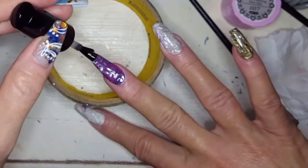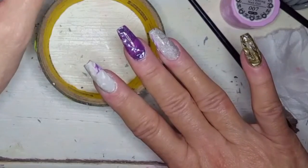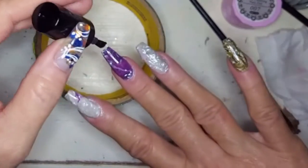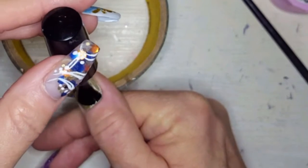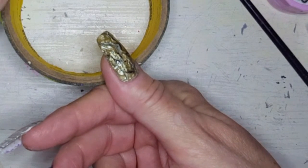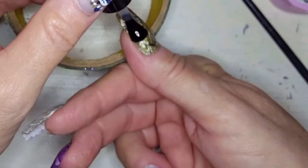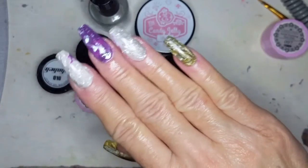Oh, the purple! I love how these are shining. I'm really pleased with how they came out. There is a sort of see-through quality to them which adds to that beautiful gemstone quality. So if you didn't want that, you'd definitely want to do two coats of whatever polish you used. But I kind of like the idea of it being a little transparent. This is the finished set!